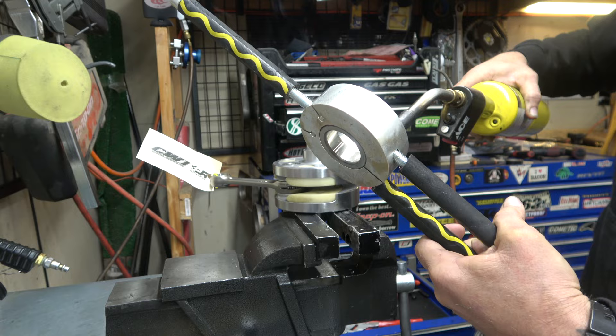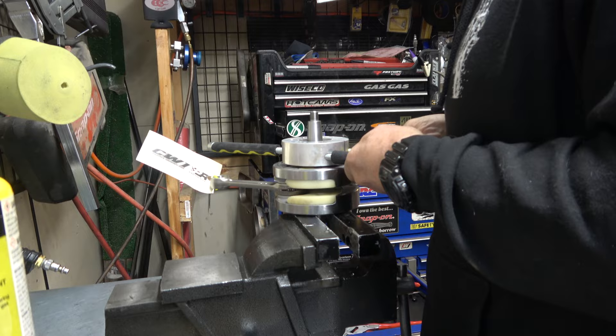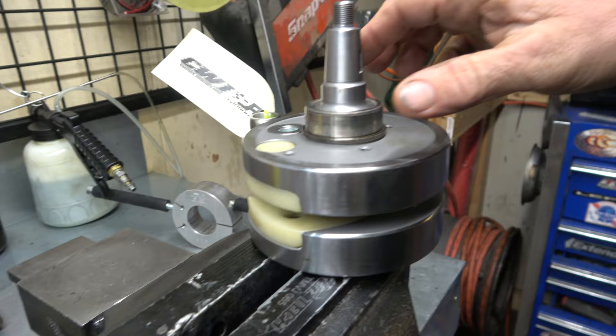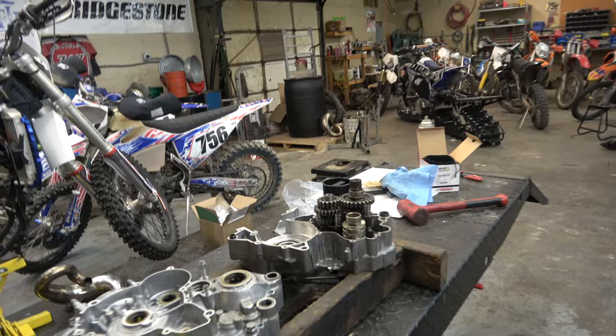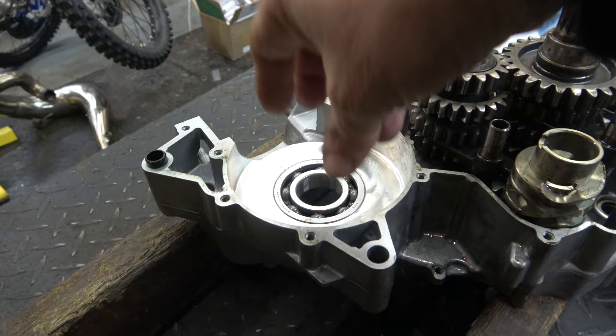The big press plate they have for the KTM varies from model to model — see how that drops right on. Now we're going to take this crank and put it over here in the case, but first the crank is pretty cold from transit, so I'm going to use the torch to heat it up just a little bit and see if we can slide it in.